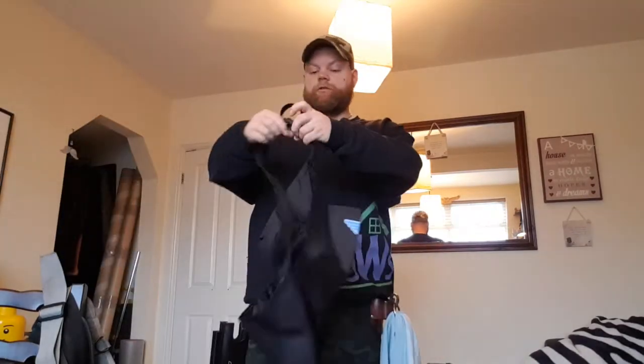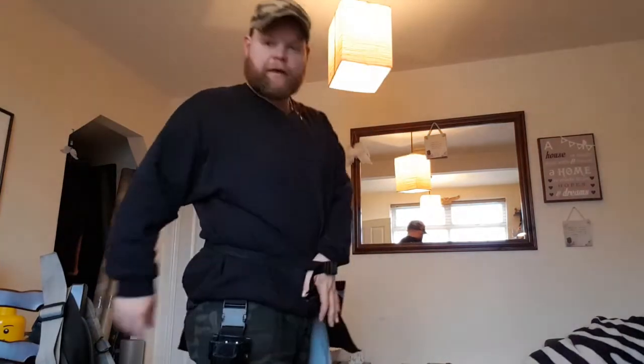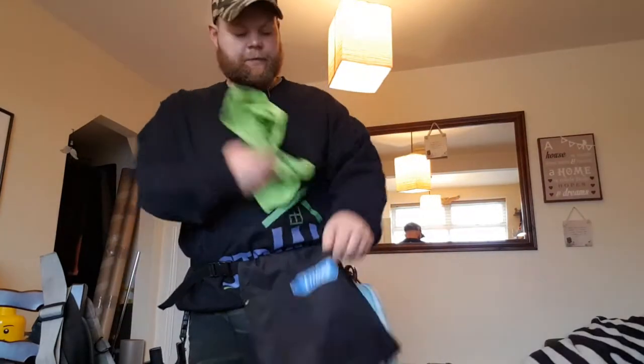And then what I've got to do — this super lightweight belt just goes on. It's not tight. Look, my hand's in there — it's not tight at all. But it's enough to support the weight of half a dozen cloths.